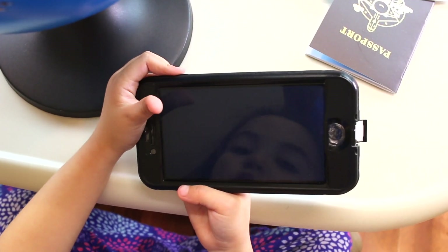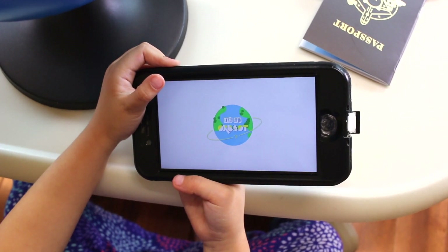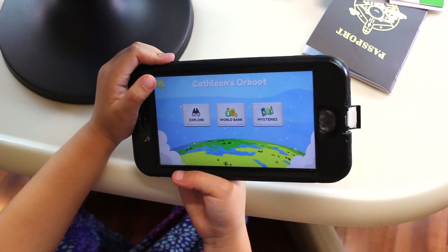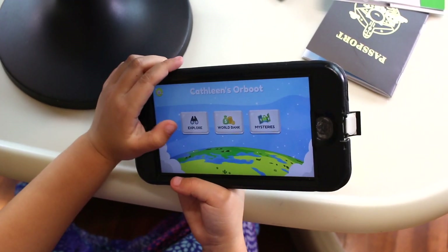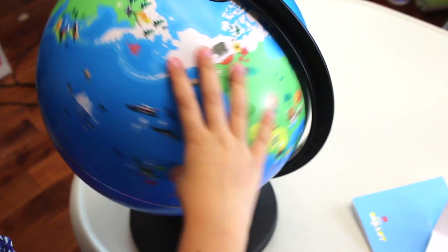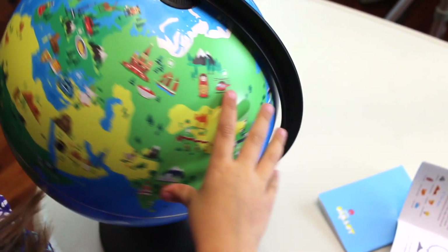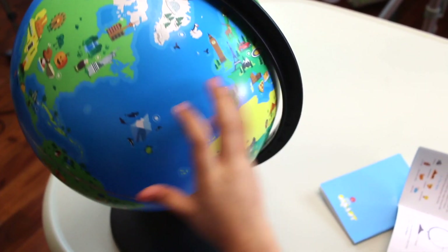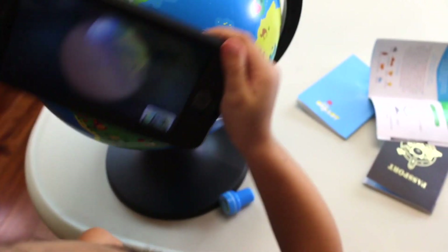Let's open the app. Let's spin Orboot! Choose a star on the globe and match it with a star in the center of your screen. There are lots of stars, but there's one star I want to do — it's the American one.